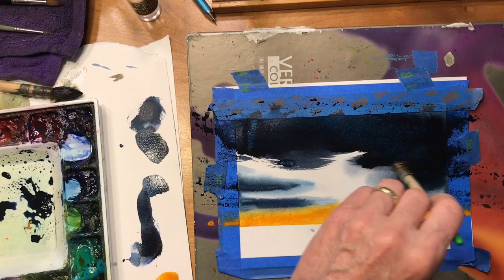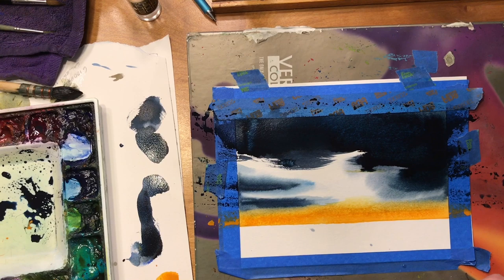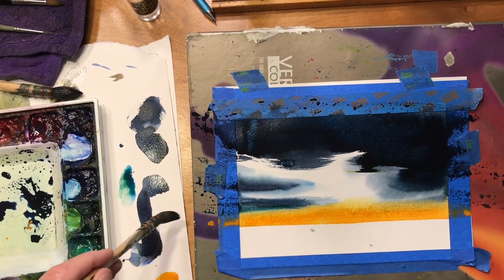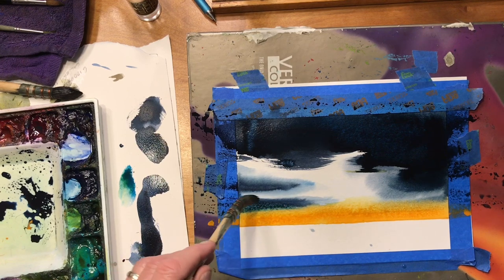Just fan the brush out, barely touch the paper. I'm slowly lowering the brush until I get what I think I want there. Adding a little stronger phthalo blue in here — I think that's pretty good right there.